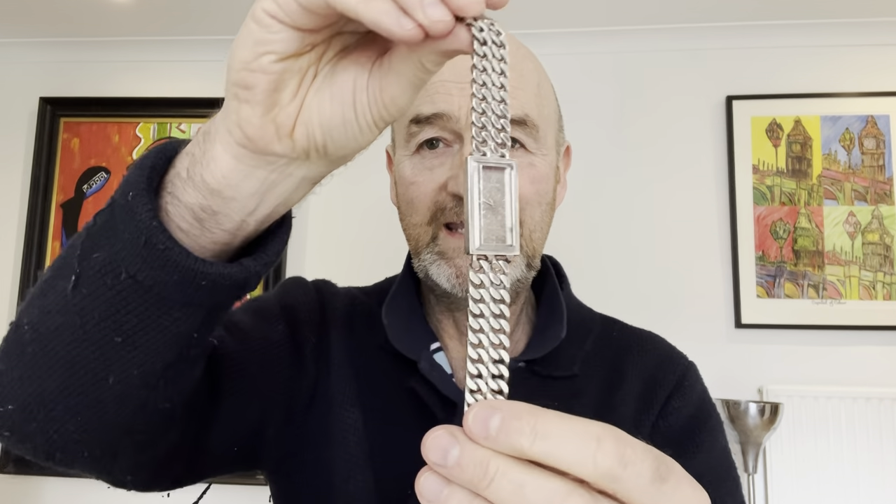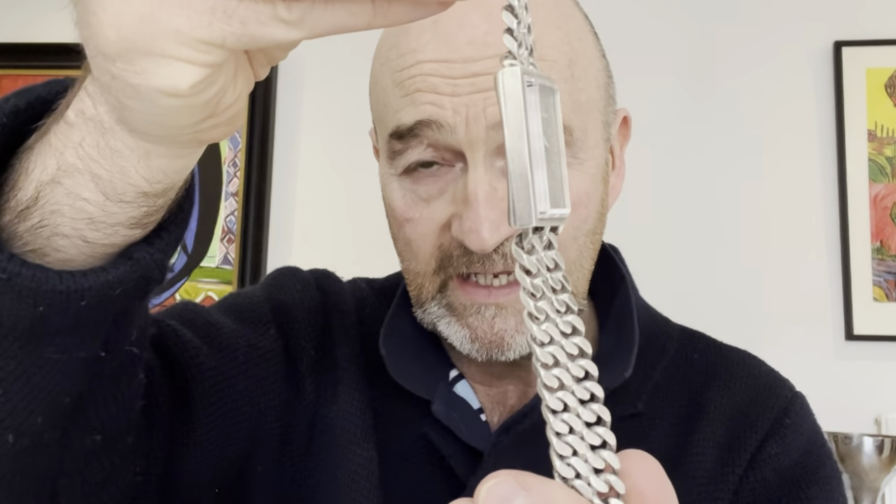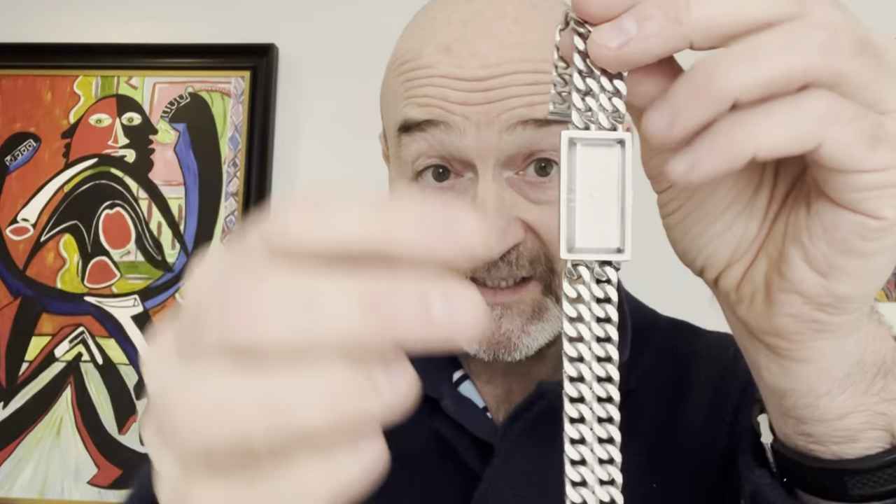Take a look at that. So the owner said he thought it was steel. He'd had it forever and it doesn't work. It isn't steel — it is solid silver, hallmarked silver.